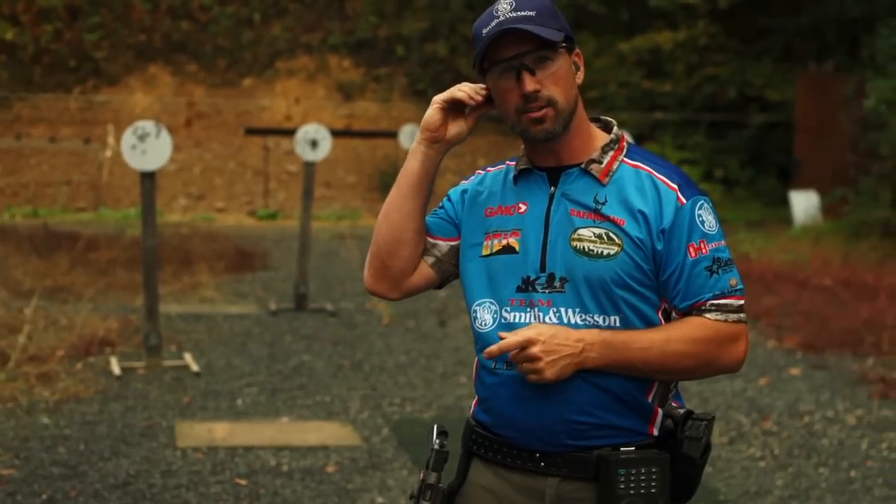That's Roundabout from the Steel Challenge. Now it's your turn to get out to the range and do some shooting. If you're looking for a place to shoot, go to NSSF's website at wheretoshoot.org. And always remember, firearm safety depends on you.